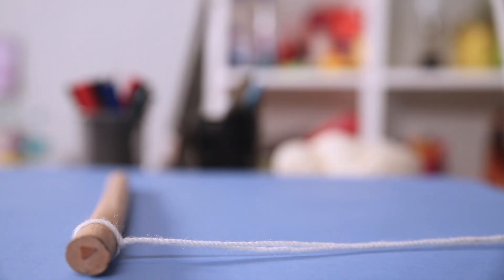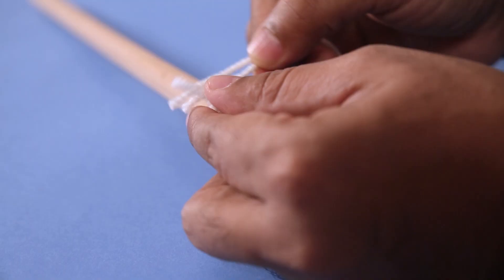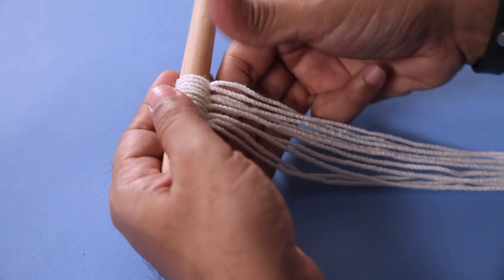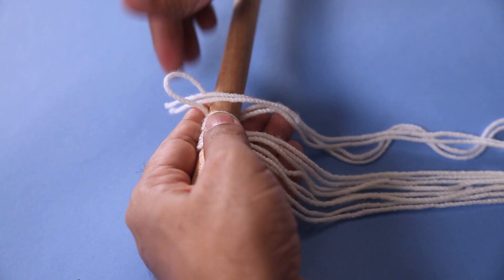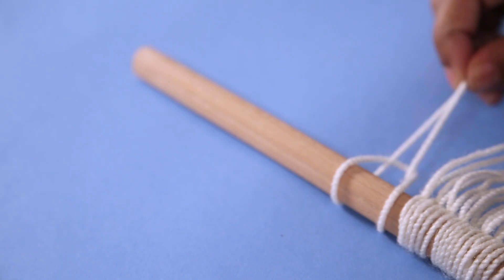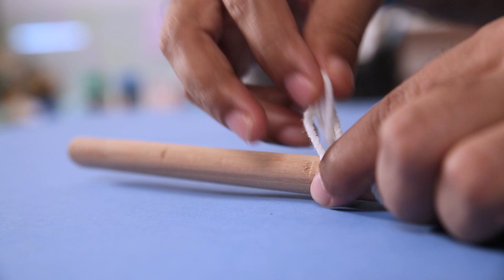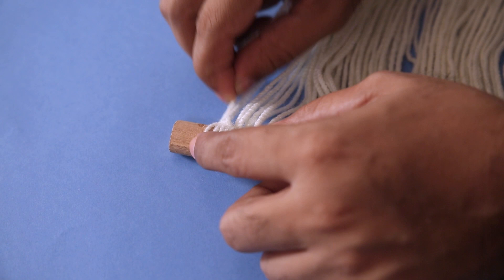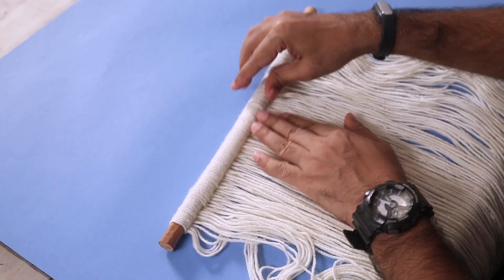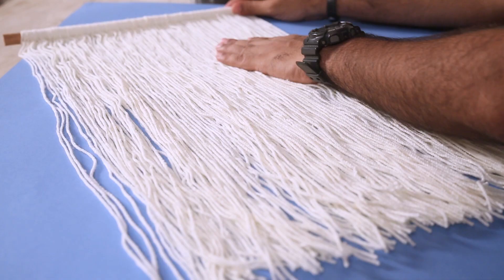So I'll start with this bunch that I have and then I'll cut some more. And once you keep doing it, you will get a pattern like this. The process is pretty easy and quite repetitive. All you have to do is keep making these loops like this, and by pulling the ends out of that loop, you will be able to attach the wool to the stick. And once you have covered the whole stick, you can just spread them evenly and pull it gently so that all the knots are nice and tight.